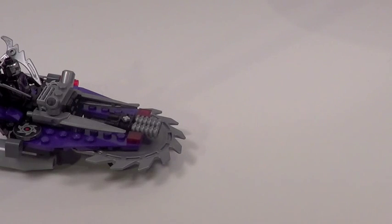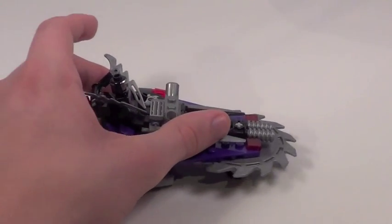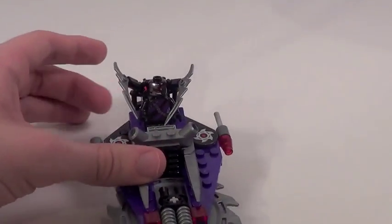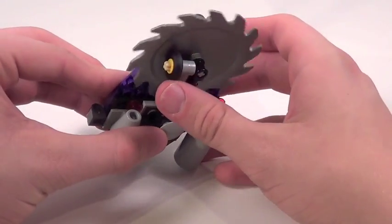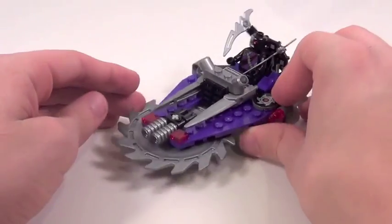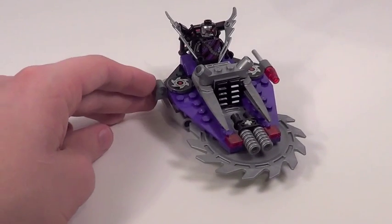The main play feature with this Hover Hunter is fantastic for such a small set. When you push the vehicle on the ground, just watch the saw blade — it spins. It also spins backwards if you move it back. I love this feature. LEGO did a great job designing that. Basically, a wheel rubs up against the bottom of the saw blade and makes it spin. Really creative, good feature.